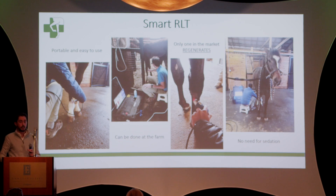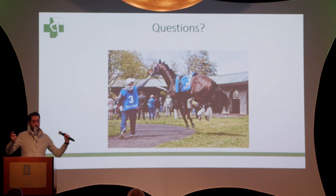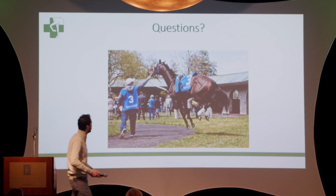What the laser aims to do is create better, shorter, and stronger healing for your horse. Thank you.